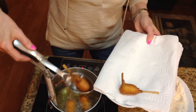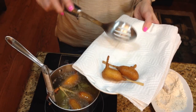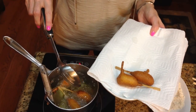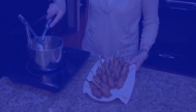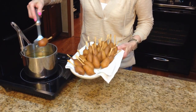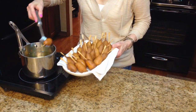As they get done, I'm just taking them out of the oil and putting them on a paper-lined plate. I'm going to continue on and do the rest of them. These are the last two of the mini corn dogs that I'm going to put on some paper towel to drain.